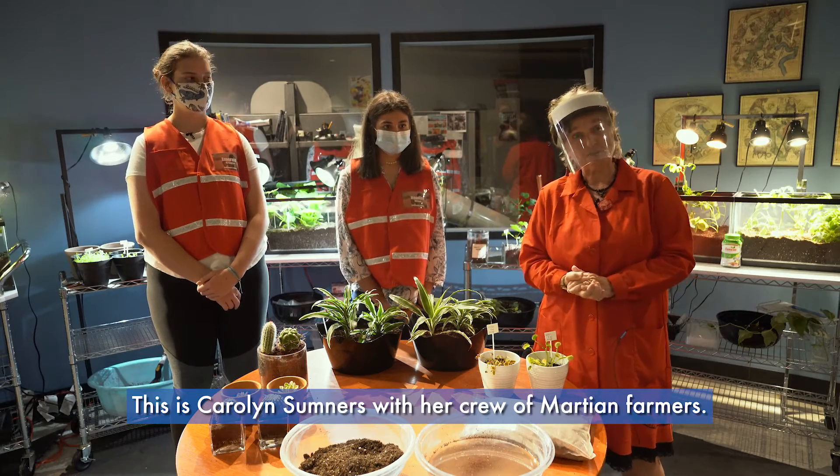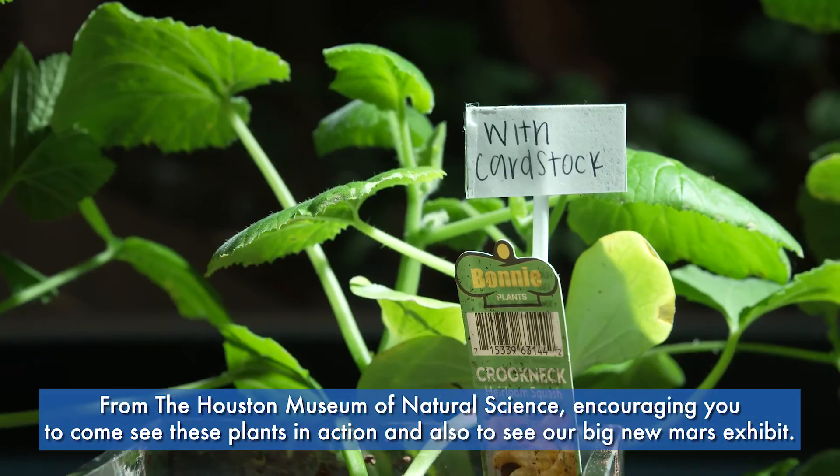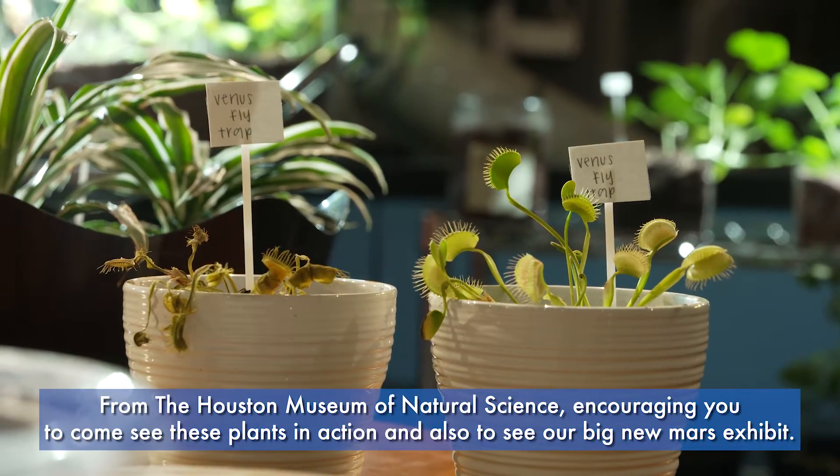This is Carolyn Sumners with her crew of Martian farmers from the Houston Museum of Natural Science, encouraging you to come see these plants in action and also to see our big new Mars exhibit.